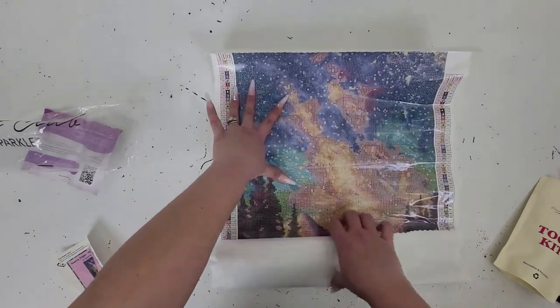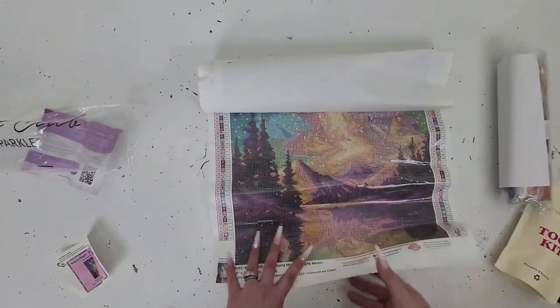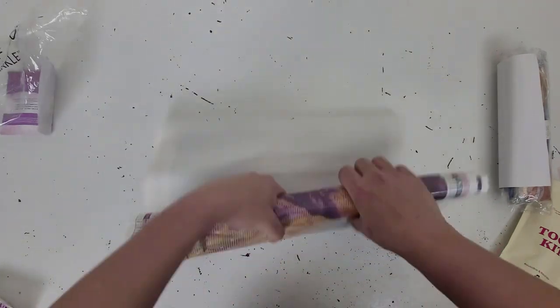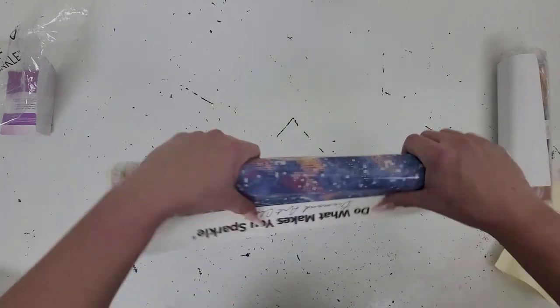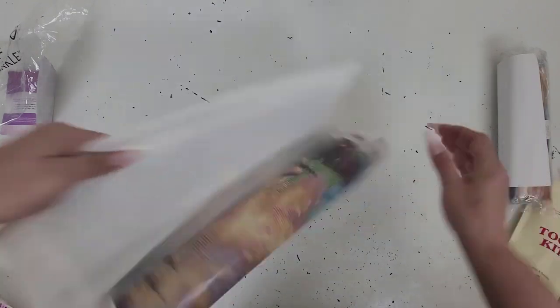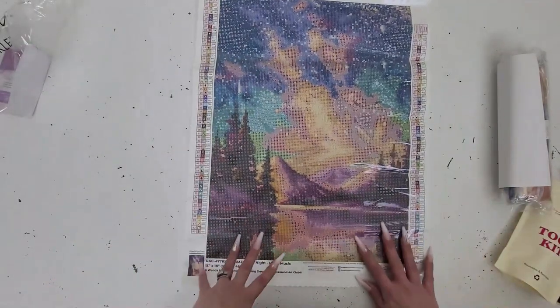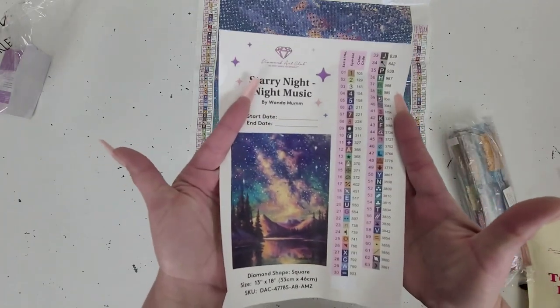Look at how beautiful this is! Diamond Art Club does have self-flattening canvas, but to help it flatten a little bit quicker, you can roll it back like this and it helps it lay flatter. You'll also get a sticker sheet.